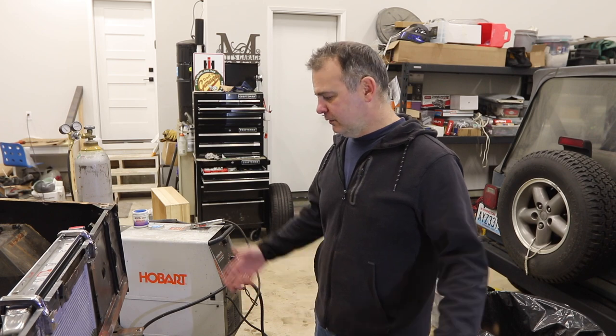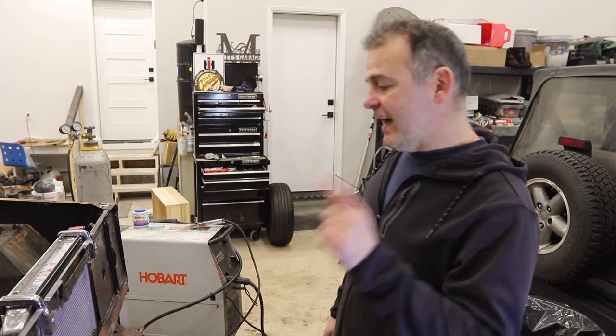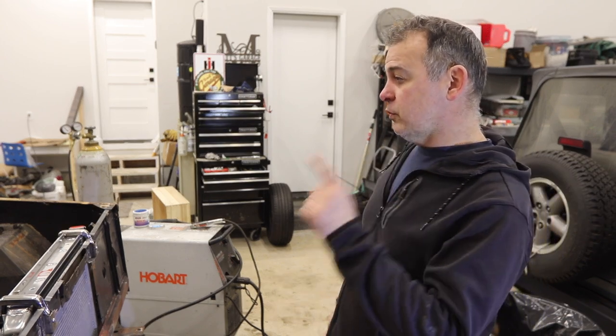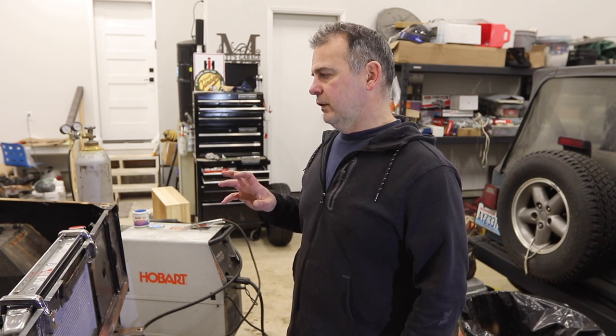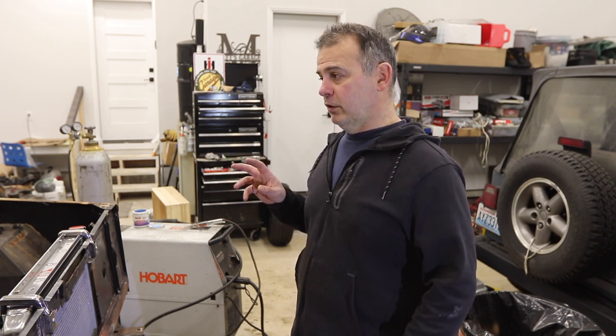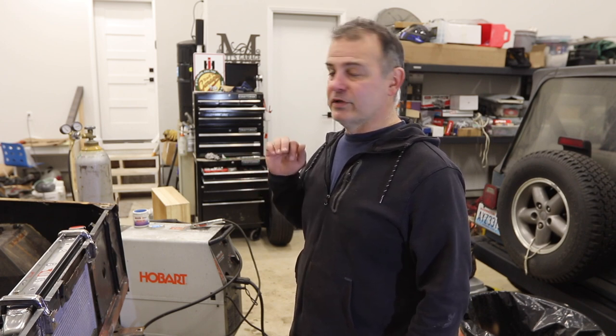It's solid and it's ready to go. This was the last of the structural welding I'm aware of on this Bronco — sorry, it's not a vehicle, it's a Bronco. Now all I have is sheet metal welding to do.